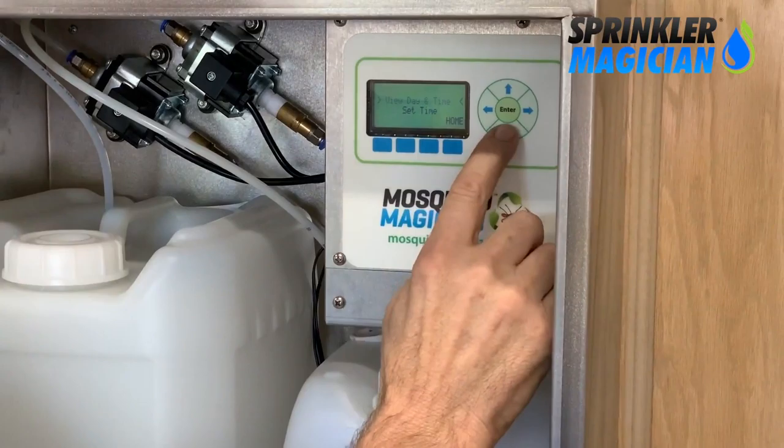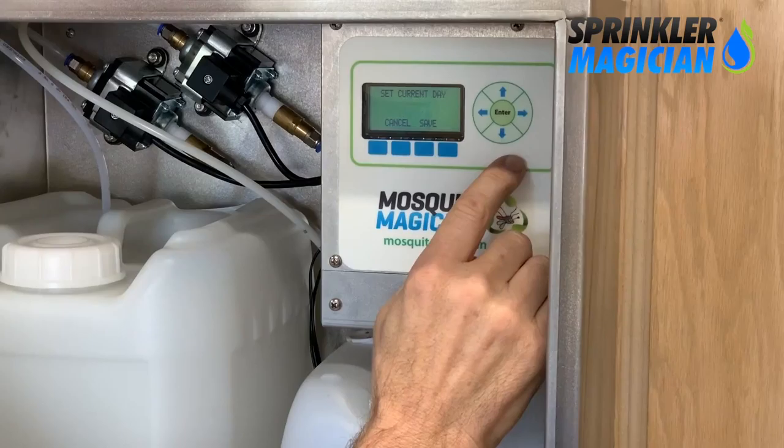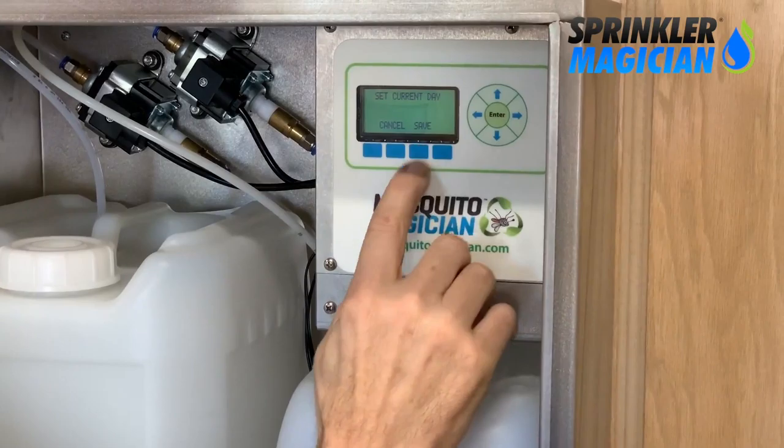Installation is easy — the whole process usually takes only two to four hours. The machine has an exceptionally easy-to-use menu. You just tell it a bit about your property, like the size and number of sprinkler zones, and from there it works out exactly how much product to apply to each area. It treats on a preset schedule, so it's truly automatic.